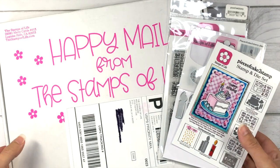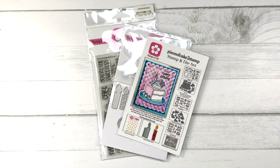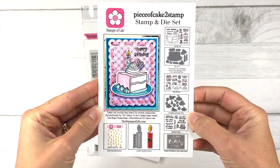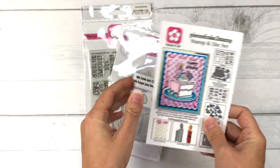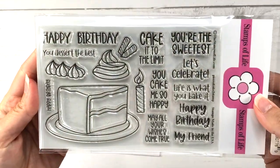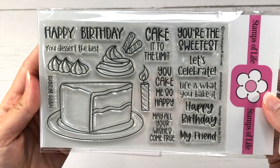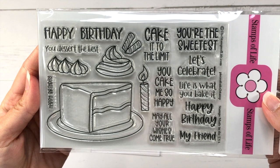Starting out, let's take a look at the Stamp and Die Hard Club set for June. This set is called Piece of Cake to Stamp. Here's a look at the inspiration card, and here's the 4x6 stamp set. You get a large piece of cake, some stamps for icing, a candle, and lots of sentiments.